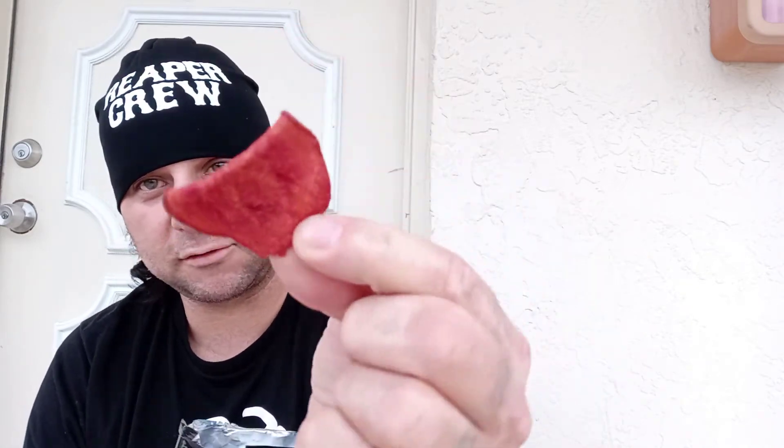Check it out — I think that's one of the beetroot chips, and I think that one is a sweet potato. Real pretty and colorful, all the natural colors — no radioactive dyes in it or nothing. Let's just start with a sweet potato chip.